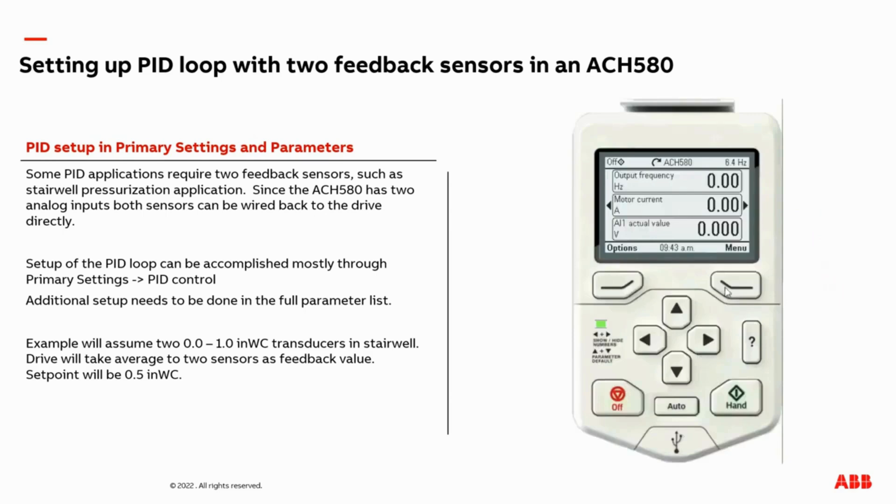Starting from the home screen, we're going to select menu, then select primary settings, then navigate down to PID control. In this setup, we're going to use the list of PID adjustments below. We're not going to use the PID assistant, so I'm going to select 'use PID control.' We now need to select where the run/stop command comes from when we're in auto mode running the PID loop.